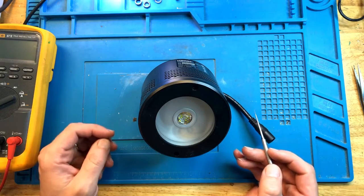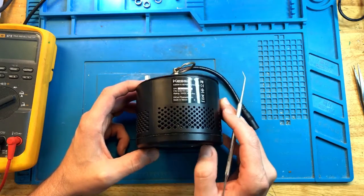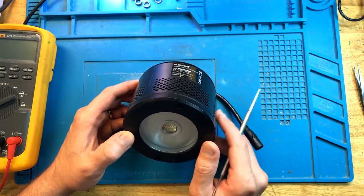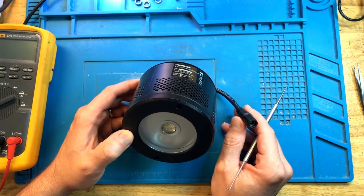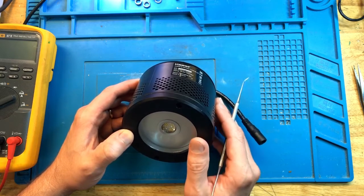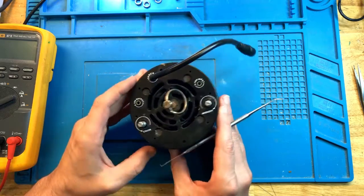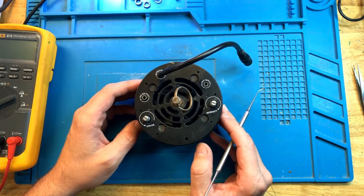Hey everyone, this is FixReef, and today we have a Kassil A360W that's in for repair. These lights are somewhat tricky to repair for a variety of reasons I will go over today, but this particular one does not turn on. When I try to plug it into the bench power supply and give it about an amp or so of current, it goes into overcurrent protection, meaning there is a short somewhere. Nothing lights up on the cluster, no fan turns on, no signs of life whatsoever. So we're going to go ahead and take it apart and see if we can fix it.